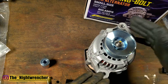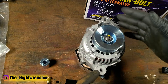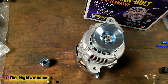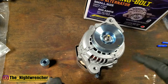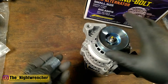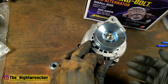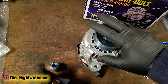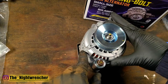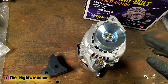Jumping over to the mounting ears — if you just fabricate two mounts for it you should be able to get this thing going. But if you're trying to run this on an application that normally accepts the GM 10si alternator, you can run this unit in its place with this adapter. The adapter slips onto this ear right here, then you take the spacer and mount it on the bottom or top depending on your application. Since I'm eliminating the factory Mopar alternator, I decided to get the kit with the adapter so I have options — if I can make it fit without the adapter I will, but at least I have it on hand.